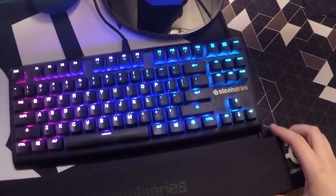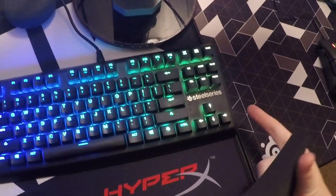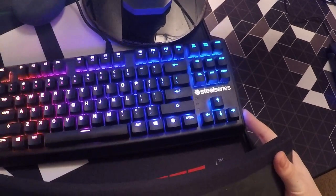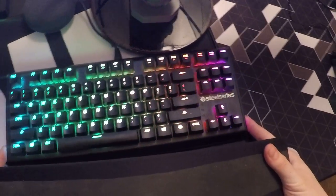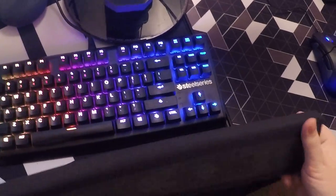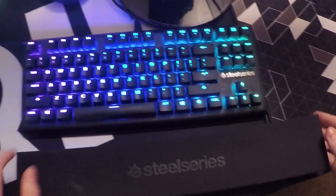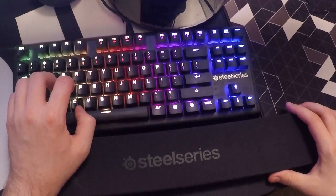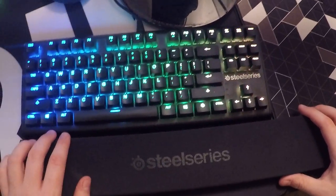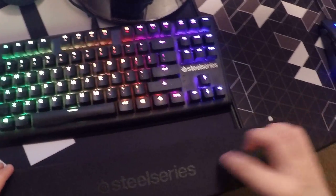On top of the keyboard, I did end up getting the SteelSeries wrist pad. They don't make it specifically for the 10-keyless version since I think this is their first or second 10-keyless keyboard, and 10-keyless probably sells a lot less than a standard keyboard. I just use this a lot — I don't push it right up against the keyboard because then it makes it kind of hard to hit your Control and Alt keys. Just space it out a little bit and it definitely helps your wrist.